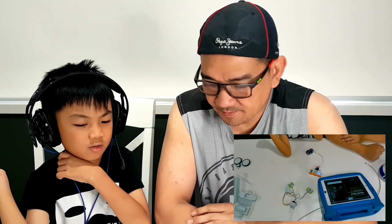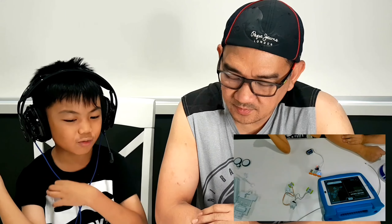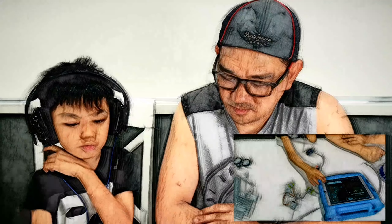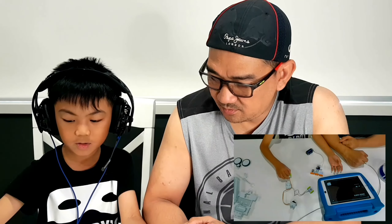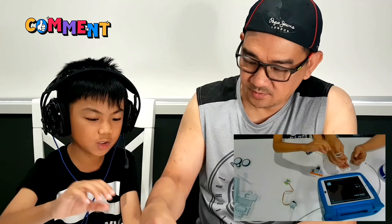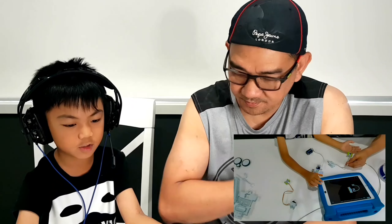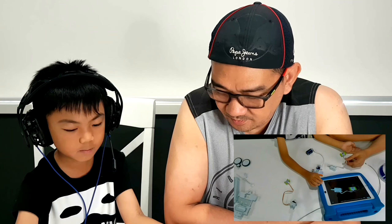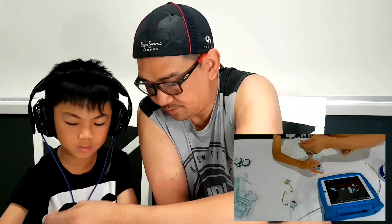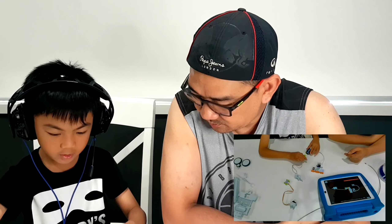Assemble mission part two — drive circuit. Snap together the circuit to drive your droid. The DC motor. Press ready. You have to connect it.